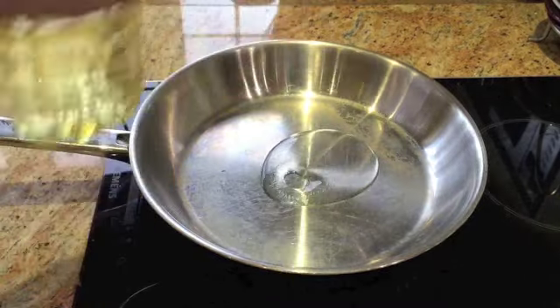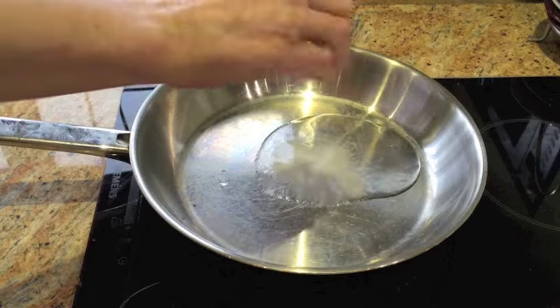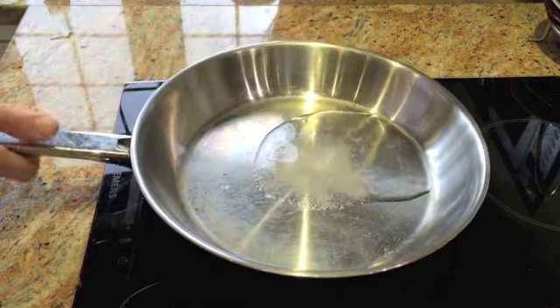Start off by putting some ordinary oil — vegetable oil or sunflower oil — in the pan, then a small handful of ordinary cooking salt.